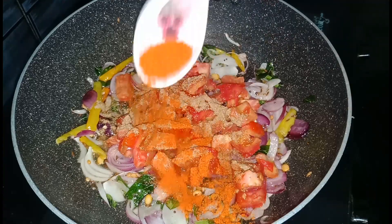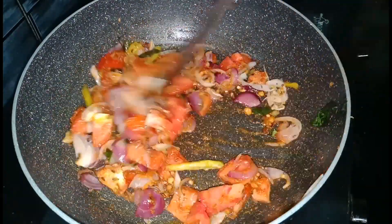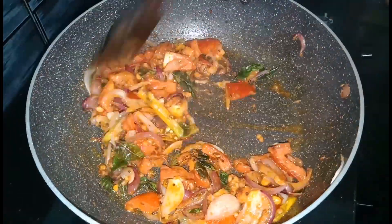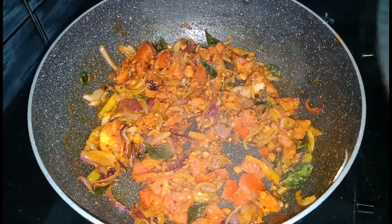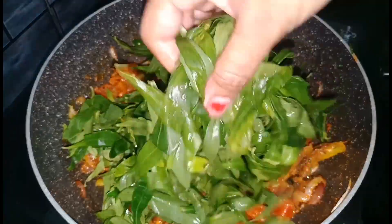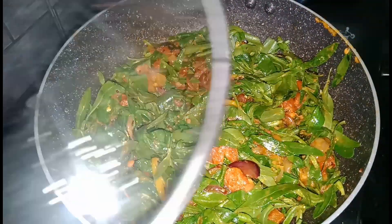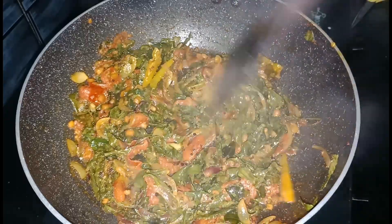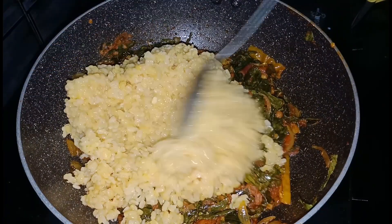Add 1 tbsp of the powder, 1 tbsp of salt. Add the tomatoes and cook for 1-3 minutes. Add the tomatoes for 2-3 minutes. It is very good to add the sauce to this sauce.